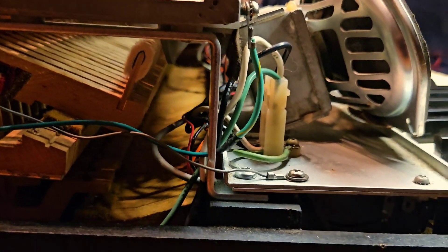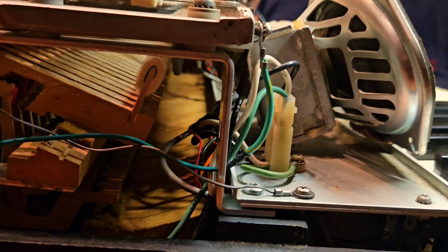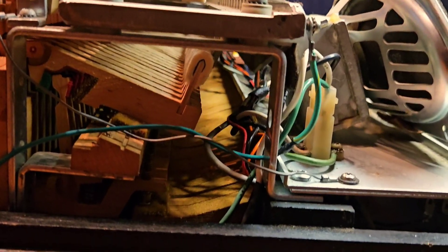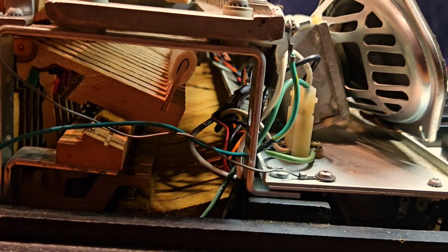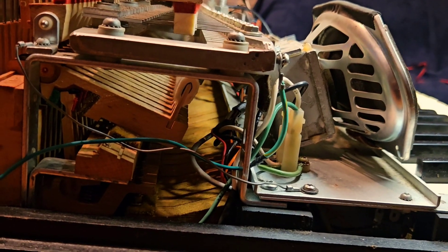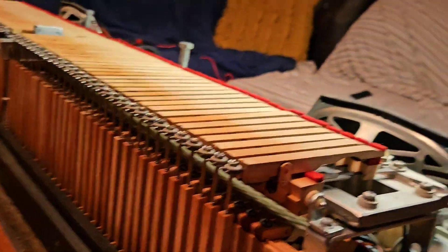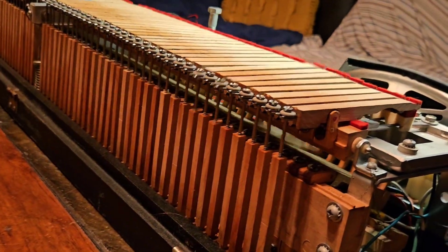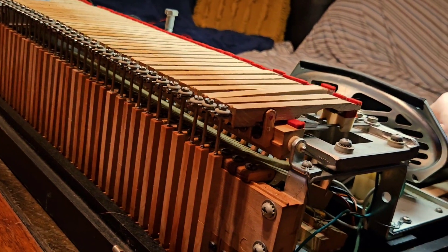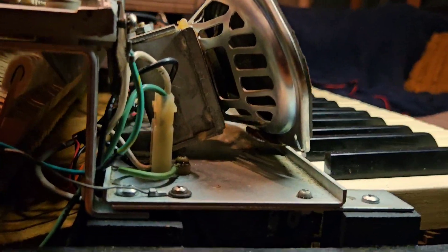It's really cool, and especially since this one was built in '71, but the idea of this first came out in '54 or '56 I think, whenever the Wurlitzer 110 came out. So if you think about this technology and the way this sounds and how it worked in the '50s, it's insane — you have an actual piano that you can carry around with you. And that is how it works.